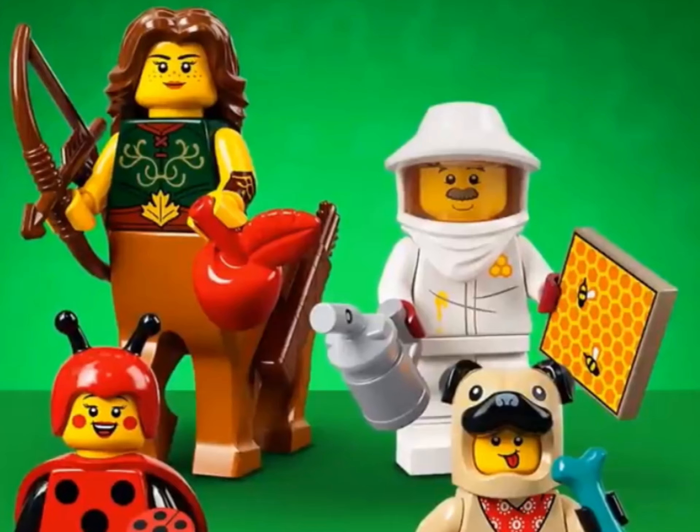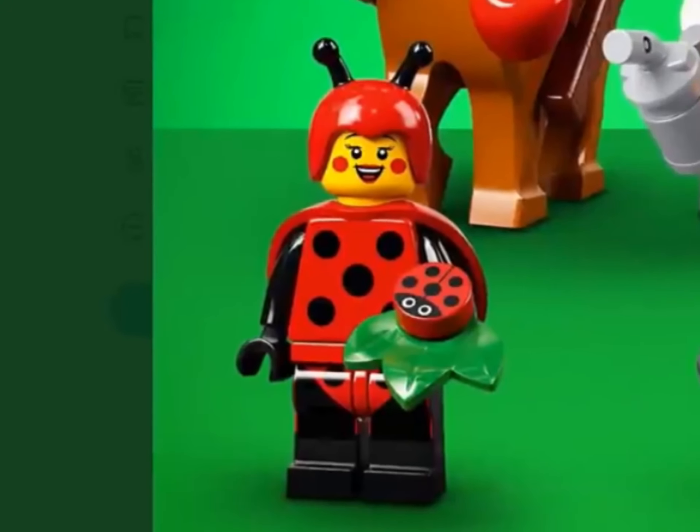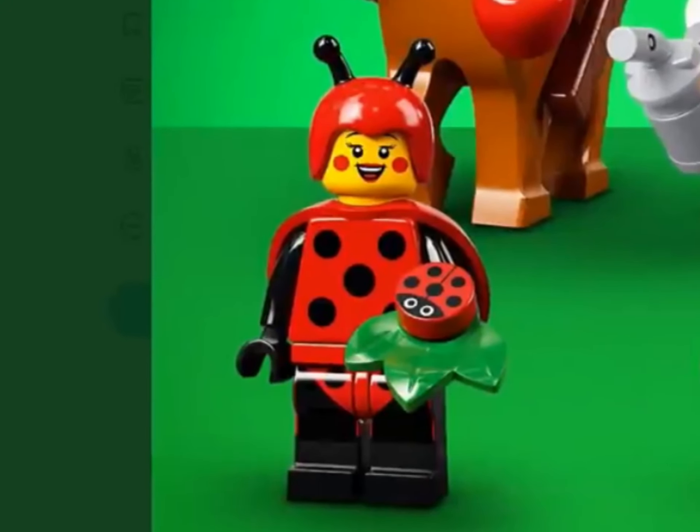Now we have the bee exterminator. He has an exterminator-like helmet and there's a cool honeycomb print. I want to make sure I get this right: there is a superhero stand piece in gray on top of a cup piece — it's not a new piece as I originally thought.